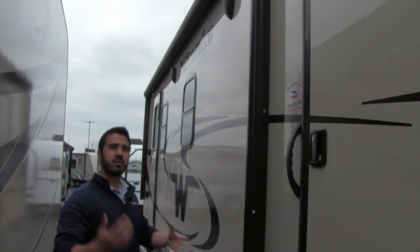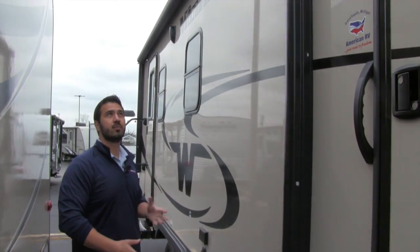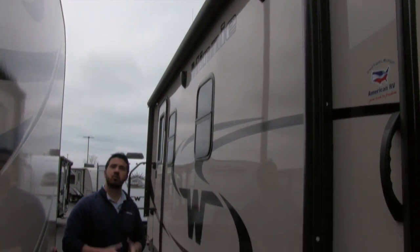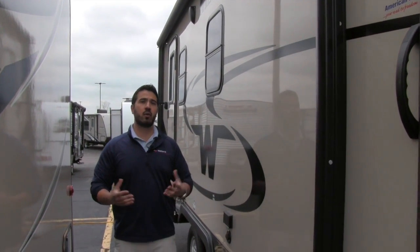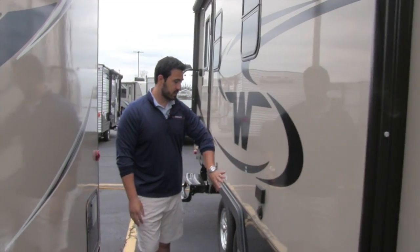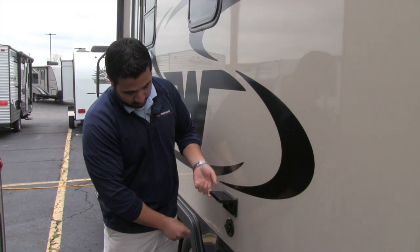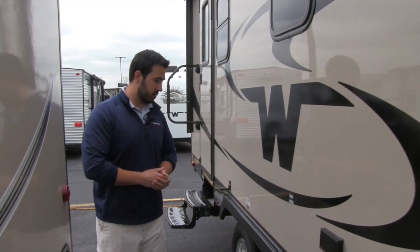There's a power awning on here as well, super simple to use. You have the power tongue jack, you have the power awning — they're trying to make it as easy as possible. One-touch operation: touch the button, it rolls out, same thing to make it go back in. Underneath that you're going to have your outside speakers, connected to your multimedia center inside, and it is Bluetooth capable — so if you have a smartphone or tablet you can connect and control them wirelessly. This area is for an outside TV, with a sticker showing where the backer is in case you want to mount a TV outside. You can see electric outlets as well as a cable outlet.